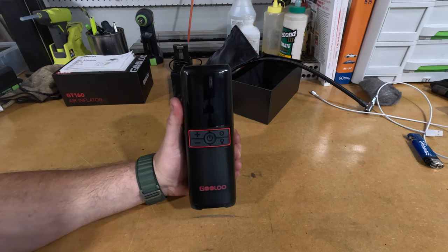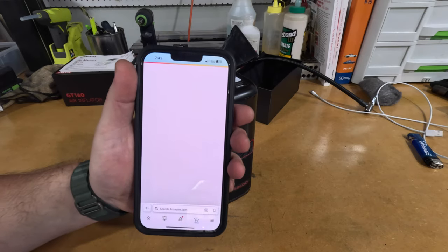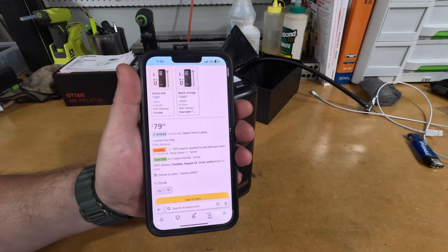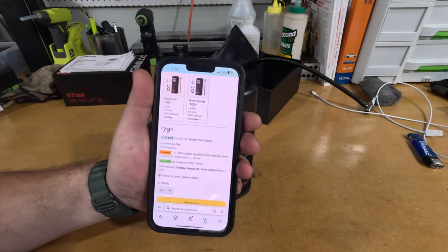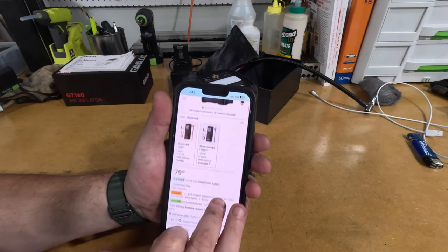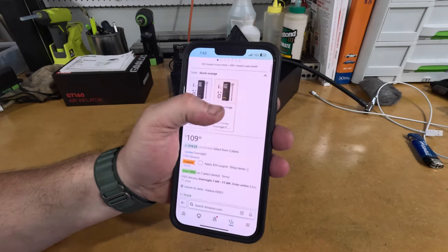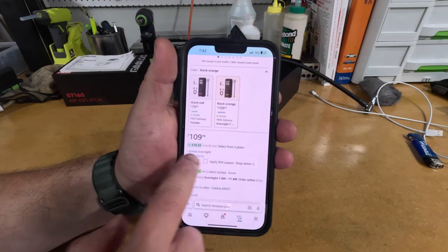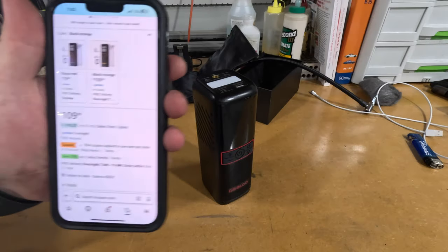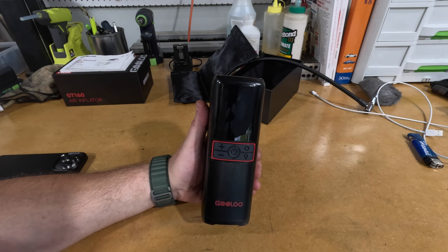I would have liked a proper Presta valve adapter — my mountain bike, road bike, and wife's bikes all use Presta valves. The little brass piece included isn't quite it. I'll post an Amazon link in the description. Right now it's $79.99 on Amazon, but there's a $35 off coupon bringing it to about $44–$48. It's also available on Prime with two-day shipping. They have a black and orange model as well — this one is black and red — and the orange model has a $54 coupon. That's going to wrap it up. Feel free to post questions or comments, subscribe if you haven't, and thanks for watching.